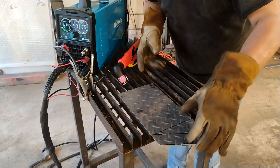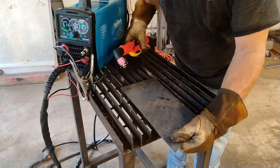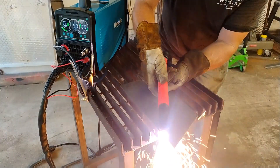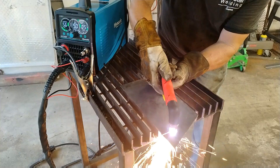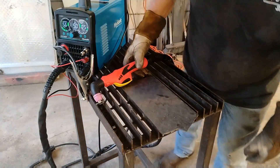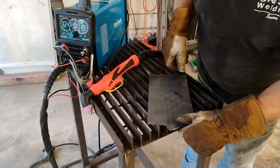For our first test we're going to check out this piece of eighth-inch diamond plate — just regular old steel. I'm sure it's not going to have a problem with it at all. And yeah, I didn't expect it to have a problem — that's a pretty clean cut. Let's try something thicker.